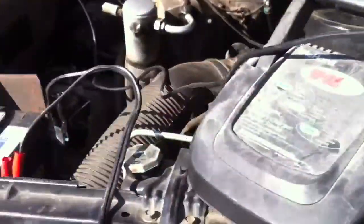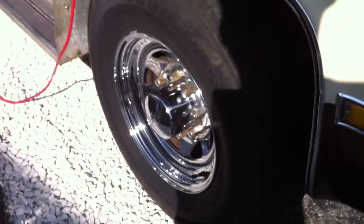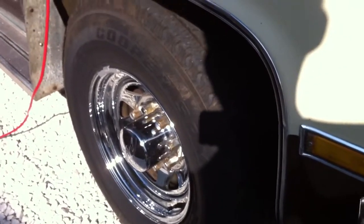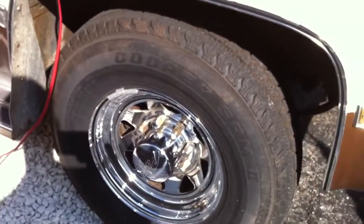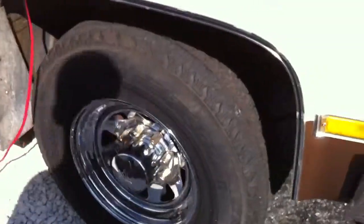It has some kind of a woogahorn on it. Somebody put some nice chrome rims on it. It went from 16.5s to 16s — I believe it came with 16.5s and they went down to 16s.